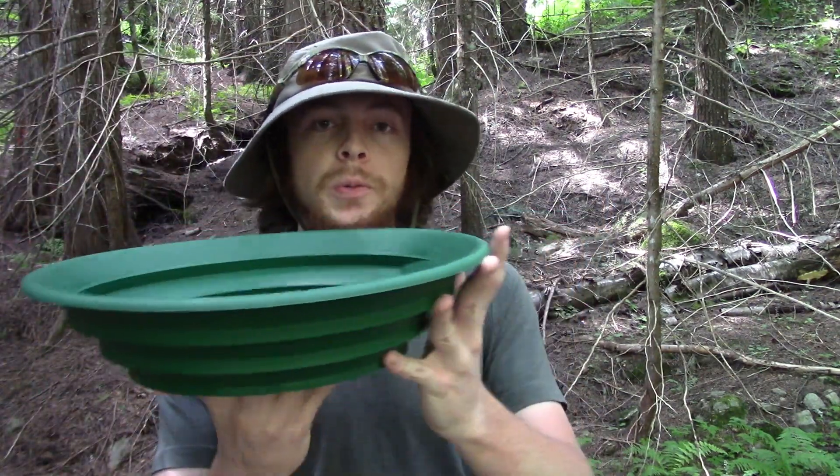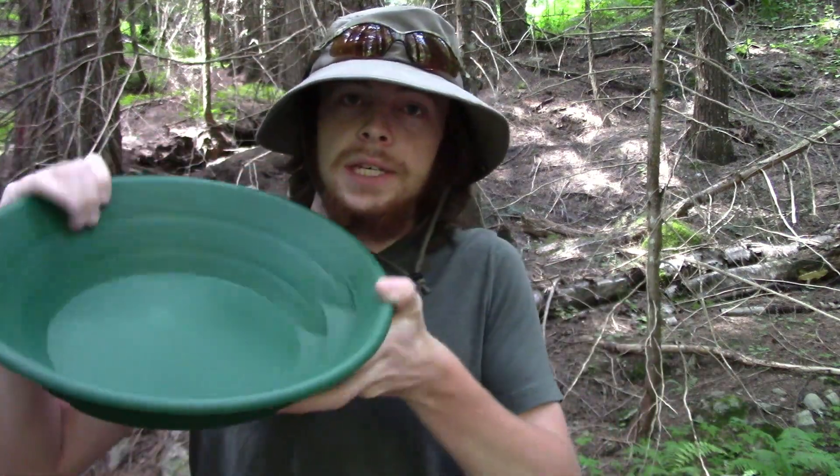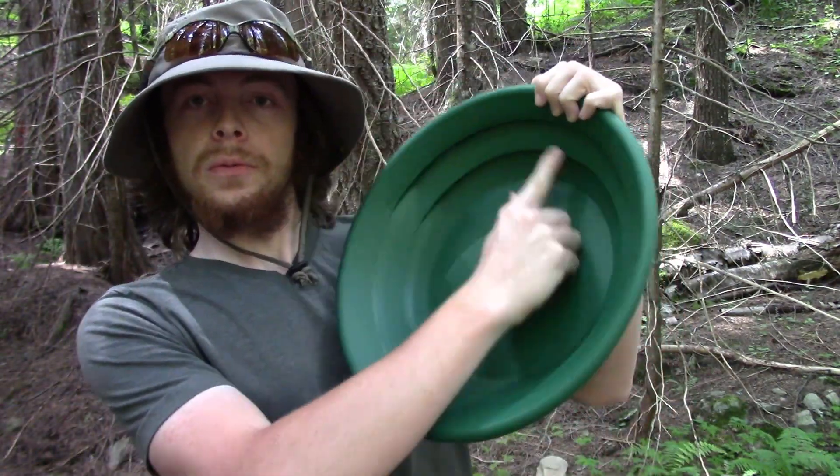Compared to my old one, it's much deeper, much harder plastic, and overall just a more quality pan. It's got really deep little riffles, which is going to make it a little harder to lose the gold, especially the really fine stuff, because the gold I seem to find around here is really fine flower gold. So I'll be happy if I just find that today.